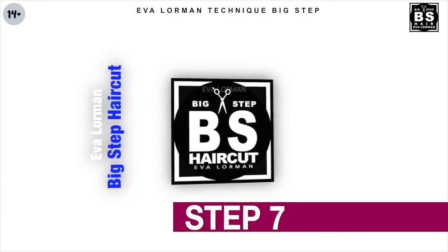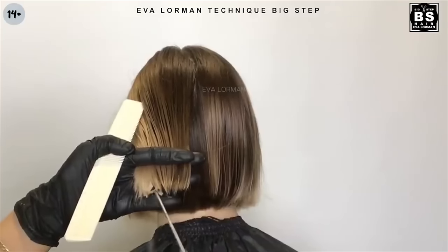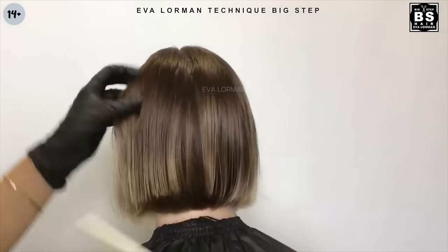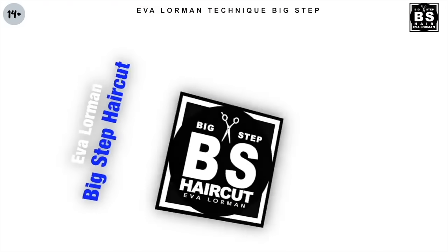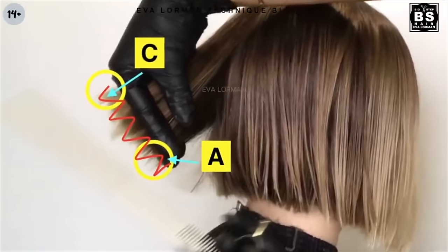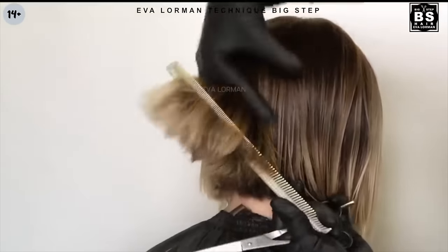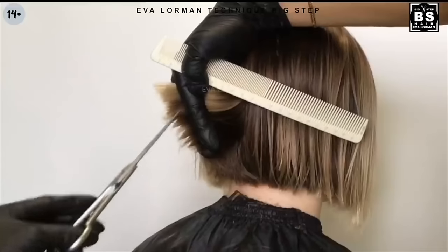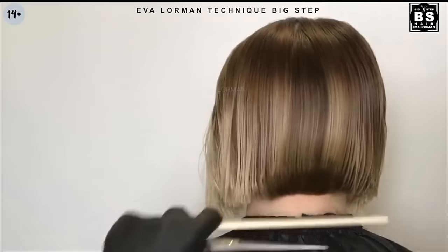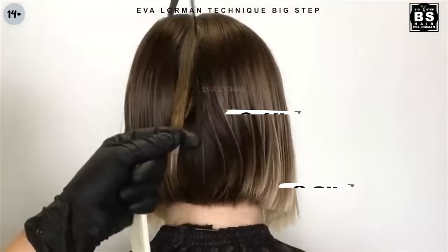Step 7: We do the same on the other side. Step 8: We do the same on the other side. Step 9: We do the milling.